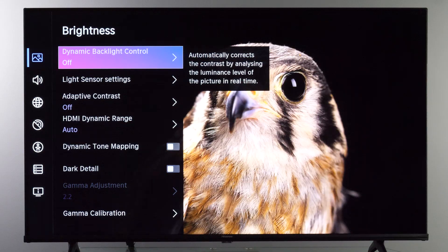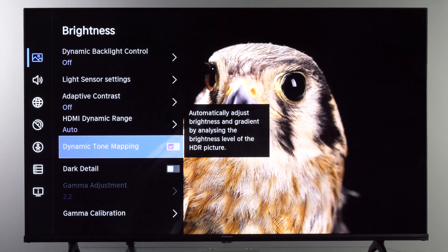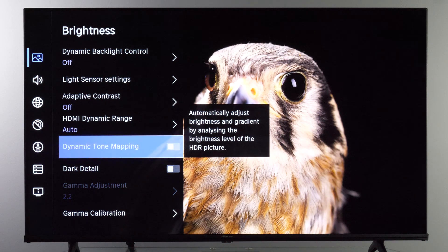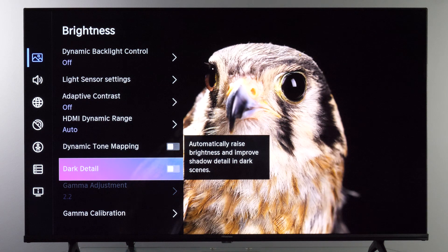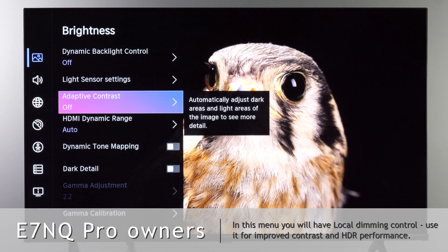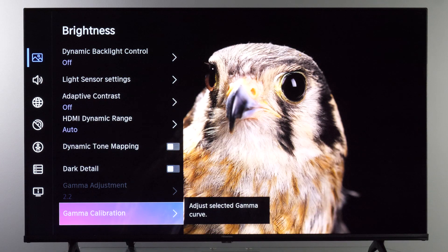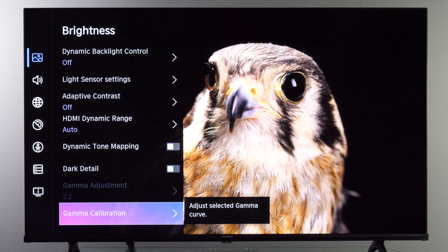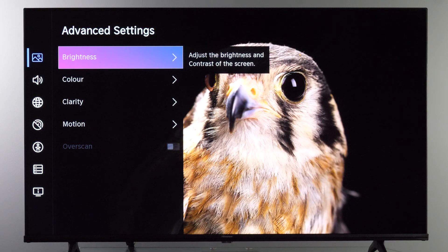In addition, you have Dynamic Tone Mapping for HDR signals — if you want to make the image brighter to reveal more detail in highlights for HDR10, you can enable this. Similarly, if you want shadow details to be more visible, enable Dark Detail. You can leave other controls like Dynamic Backlight Control and Adaptive Contrast turned off. If you have calibration equipment, Gamma Calibration is available, though on my unit this control was not working.